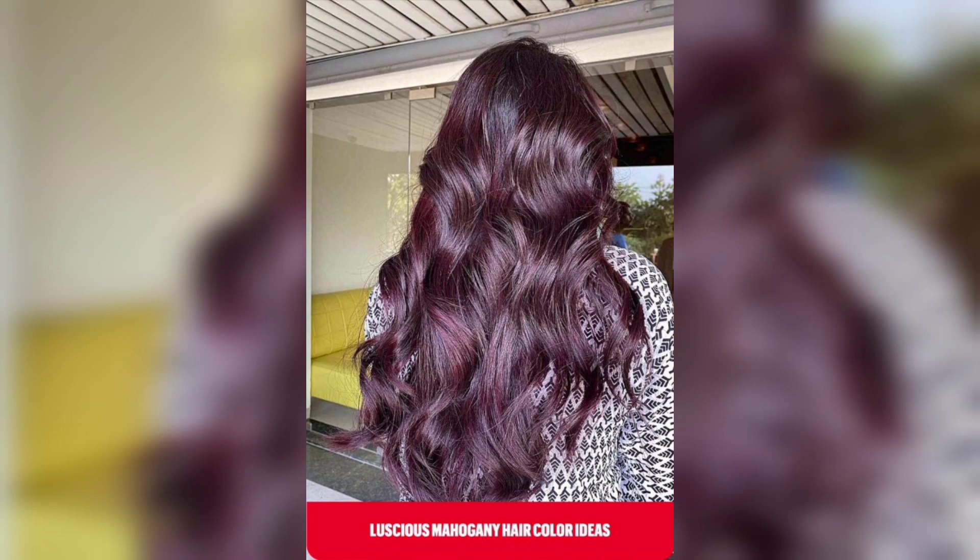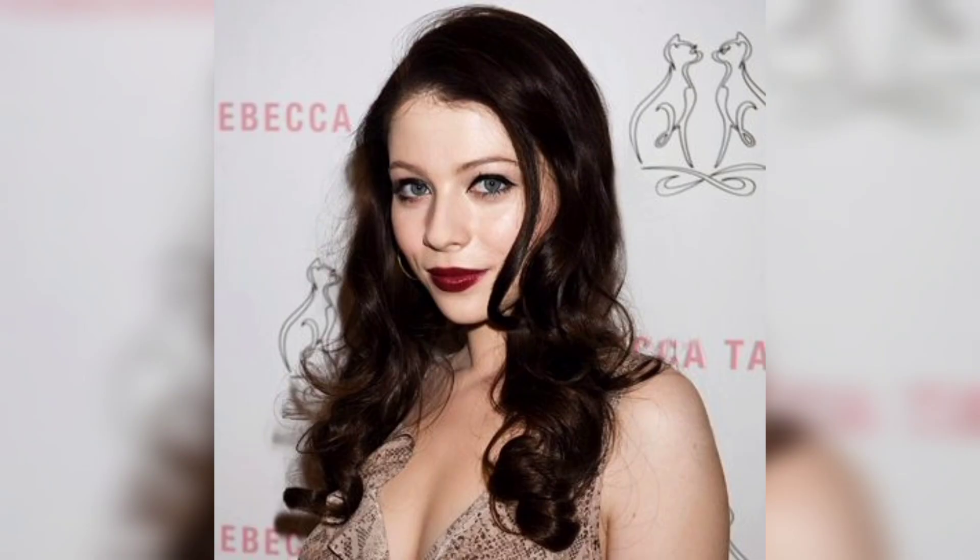There you have it! Take your time, use a heat protectant spray, and curl your hair in small sections to achieve the best results. We hope you found this tutorial helpful and that you give barrel curls a try. If you have any questions or tips for creating this hairstyle, feel free to leave them in the comments.